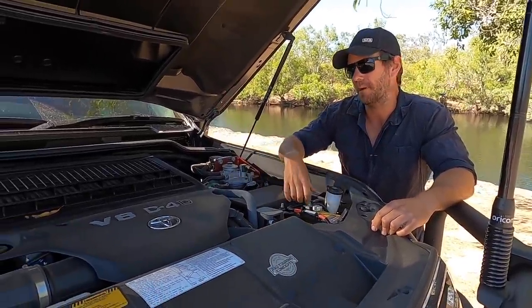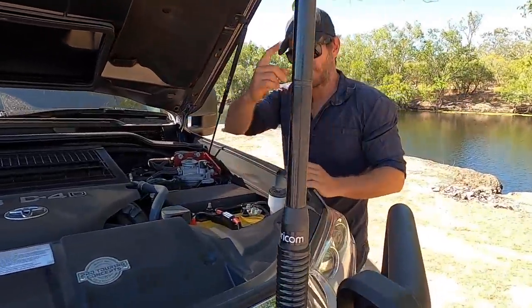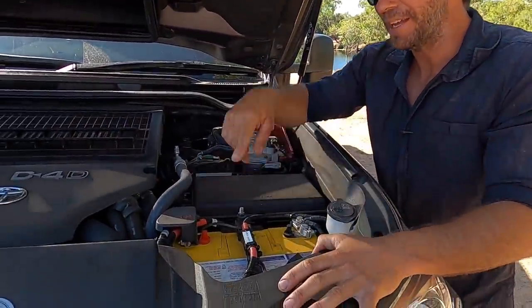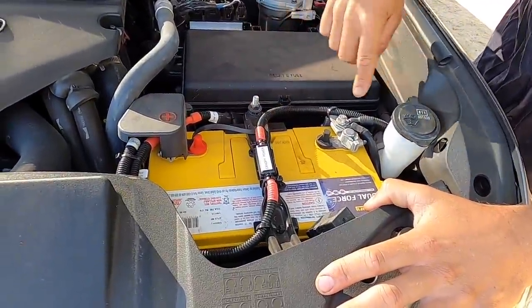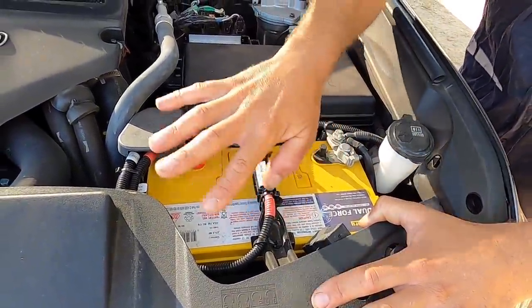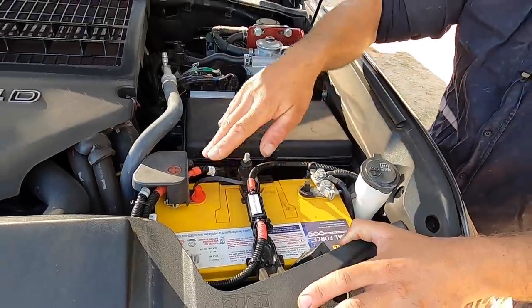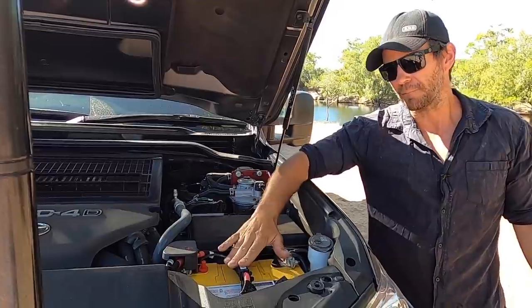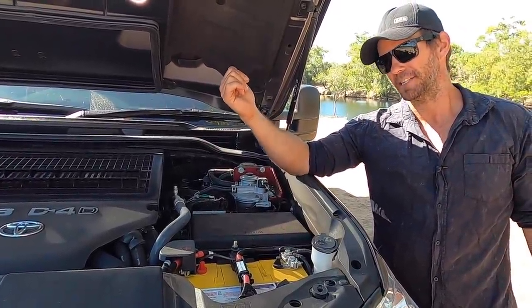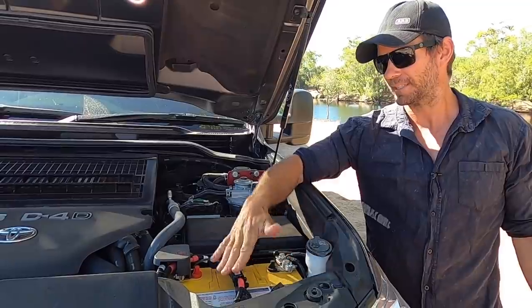We don't have a second starting battery under the bonnet because we've got a big lithium one in the back. Caleb does all the wiring, so everything is fused, conduited, heat-shrinked, zip tied - nice and neat in here. It all runs throughout the engine bay. There's a canopy power fuse that just runs power back to the DC to DC in there to keep that circuit protected.